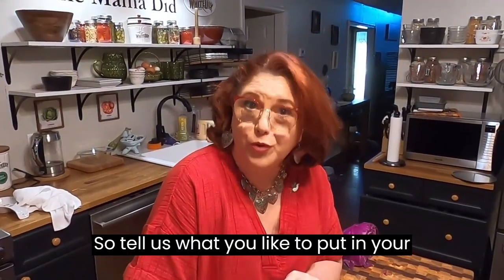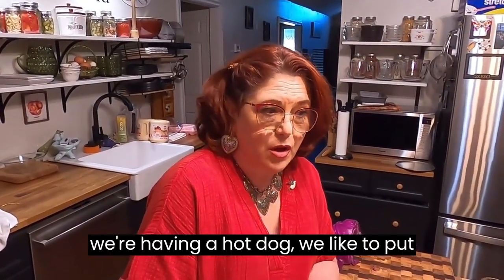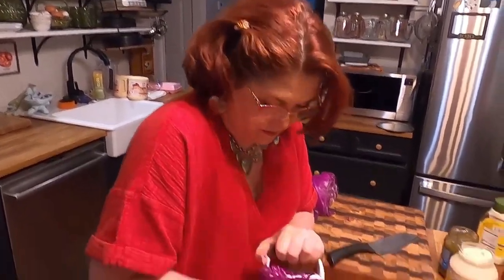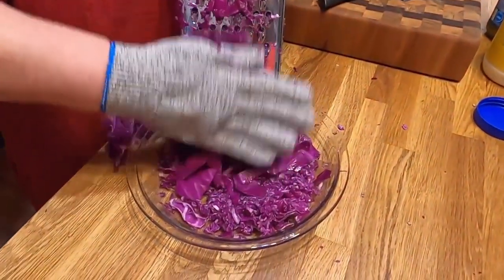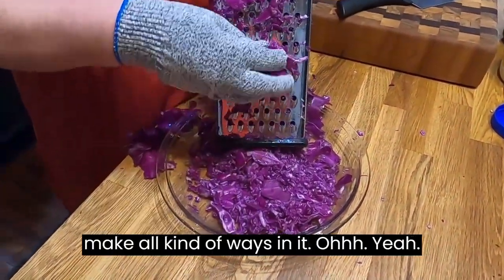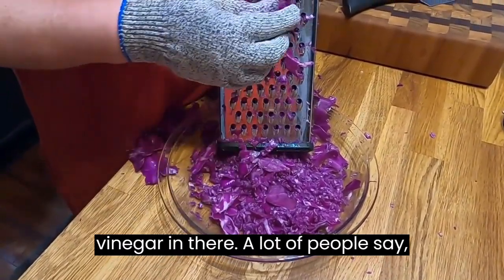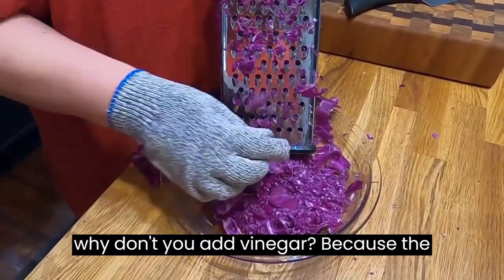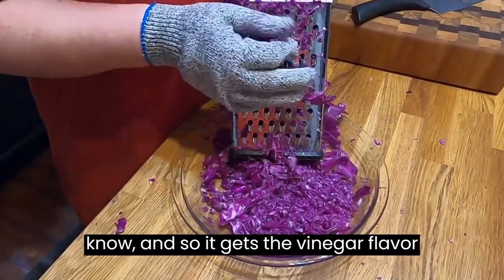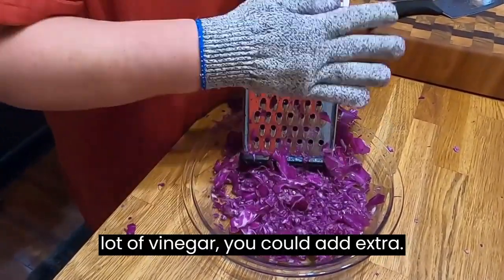Tell us what you like to put in your slaw. When we're having a hot dog, we like to put some sweet pickles in it because we like sweet pickle relish. Slaw's one of those things you can make all kinds of ways. The sweet pickle relish has vinegar in it — a lot of people ask why we don't add vinegar, but the pickle juice has vinegar all in it. And if you like a lot of vinegar, you can add extra.